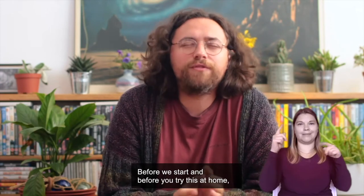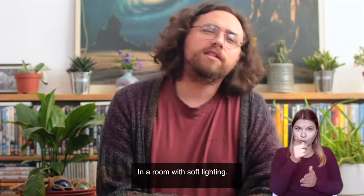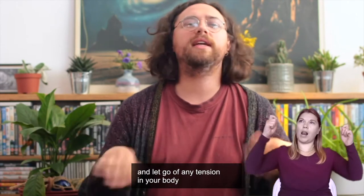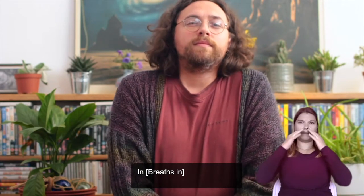Before we start, and before you try this at home, I'd like you to make sure you're in a nice, comfortable place, in a room with soft lighting. Wriggle yourself around a bit and let go of any tension in your body, and take a nice, deep breath in. And out.